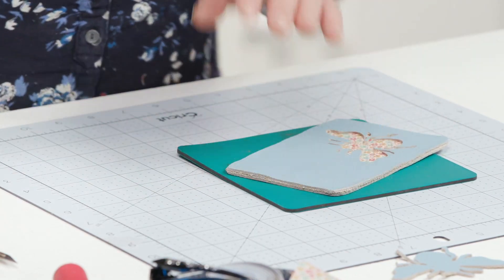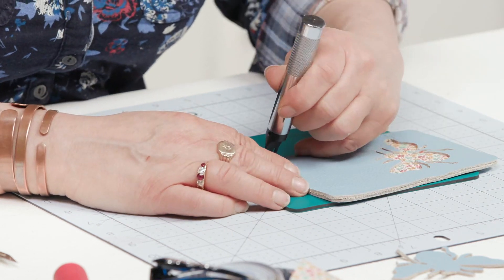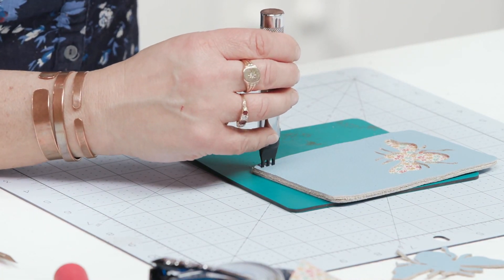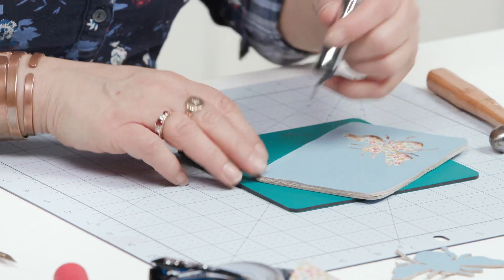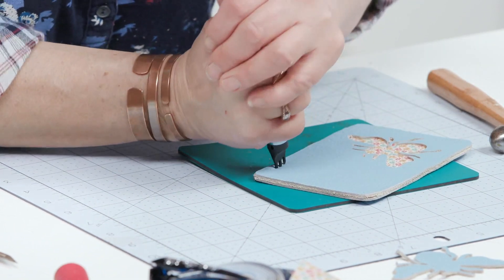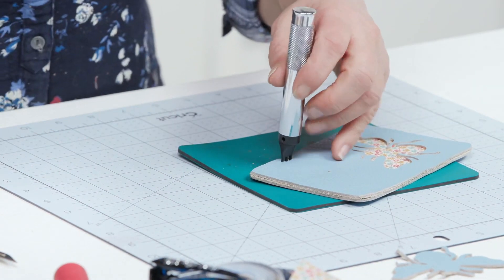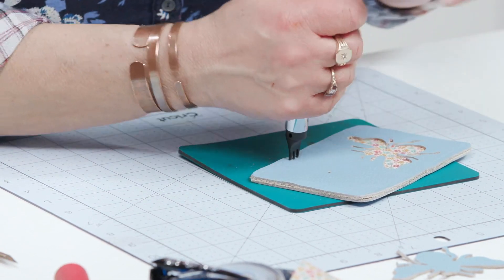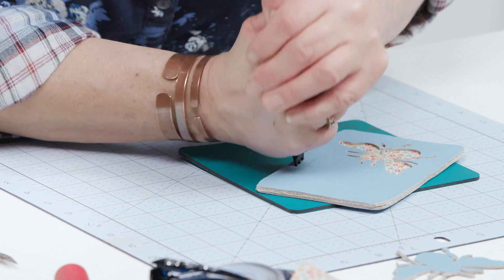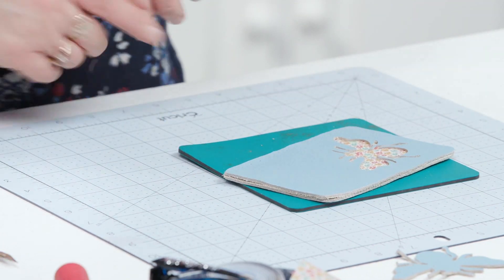Another thing I invested in is a proper leather hole punch. You've got chisel tips there and essentially you line it up and you're supposed to hit it with a hammer. Now bearing in mind I've got a microphone on, I'm not going to hit it with a hammer - I am just going to give it a good push down. Because they are quite sharp chisel tips they'll go into your leather quite easily. If the kids have all gone to bed and you want to make something like this, you don't have to do it with a hammer, and you can see they do go through to the other side.